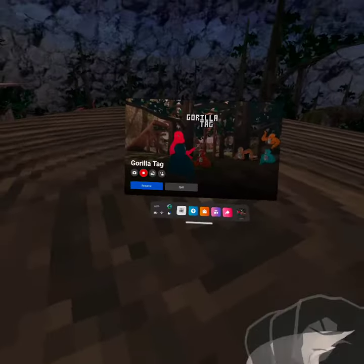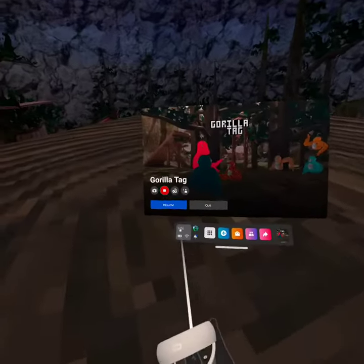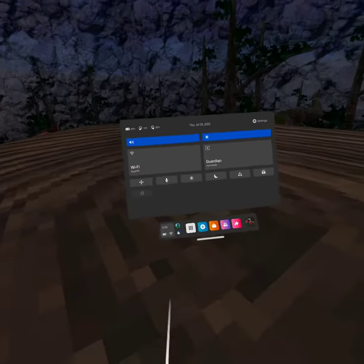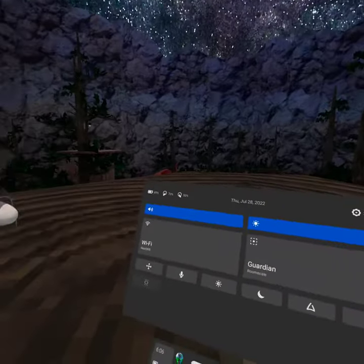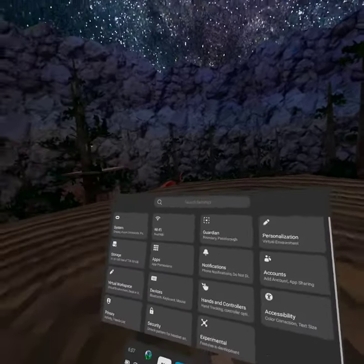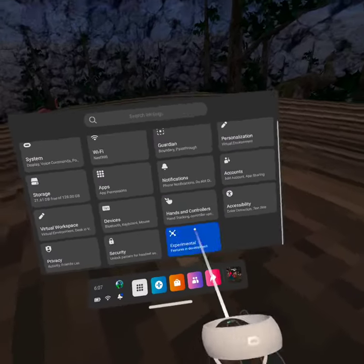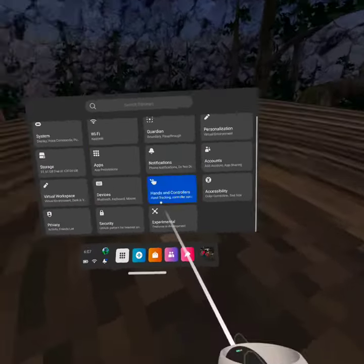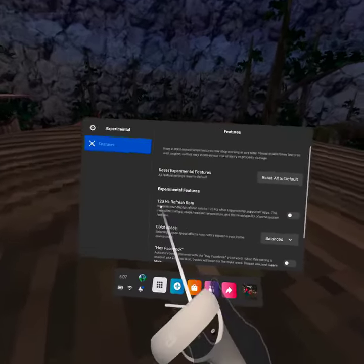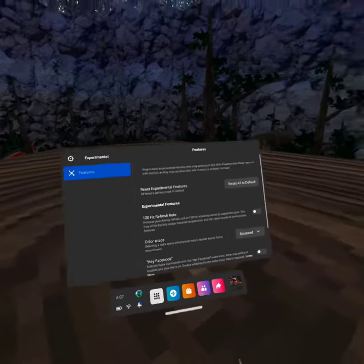First, you open up your Oculus menu like this, and now you want to hit quick settings — this one. It should open up to here. Hit settings, and now you're gonna want to go to Experimental — I think that's what it says — it's the last one.